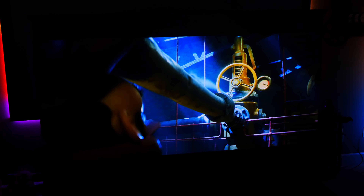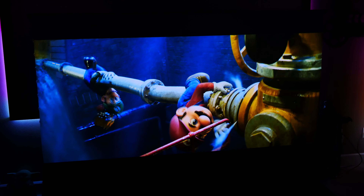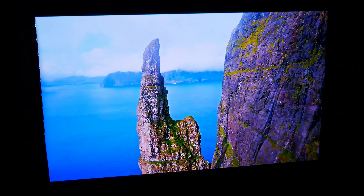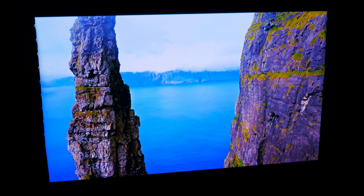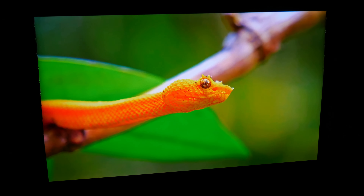We'll be sure to leave links to both our reviews — the Elite Screen unit we use here in our theater, as well as the VividStorm UST screen — so you can hear more about what we had to say for each particular unit. I hope this video might have been helpful in deciding which type of screen might be best for your space and situation. Let us know if you have any questions or comments down in the comment section below. Don't forget to like, subscribe, and ring the bell so you don't miss any of our future content, and as always, have an awesome day.